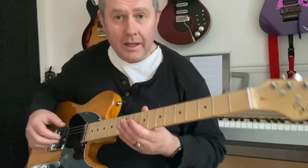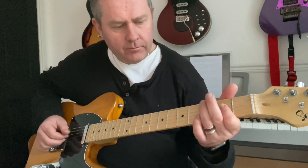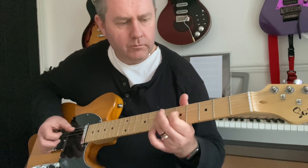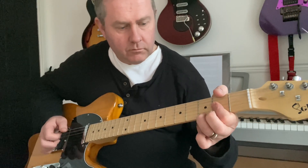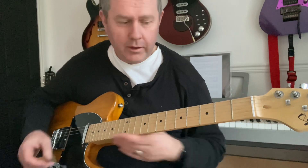I'm quite liking this guitar. So if you're a learner going for a classic telecaster-style instrument, this is worth considering.